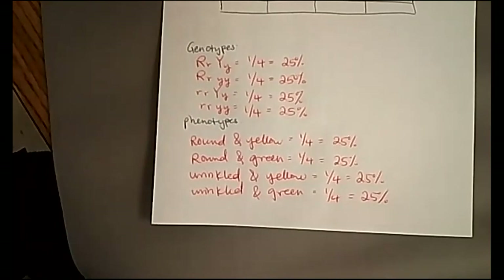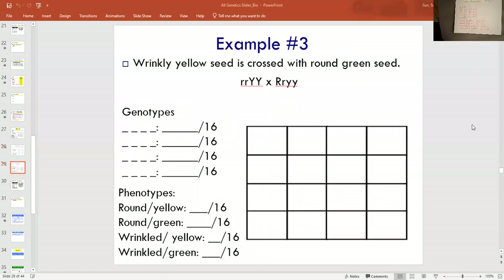Now you are going to be answering questions on your own — you'll be doing example three independently. Make sure you do FOIL first for each parental genotype on a scrap piece of paper. Then spread the mom's gametes across the top and the dad's down the side. Fill out your table by pulling mom's gametes down and dad's over, and each box should have four letters — two R's and two Y's. Write out your possible genotypes and phenotypes, and divide by however many boxes you used: 16, 8, or 4. Find your percentages and then answer the questions in the Google form below.